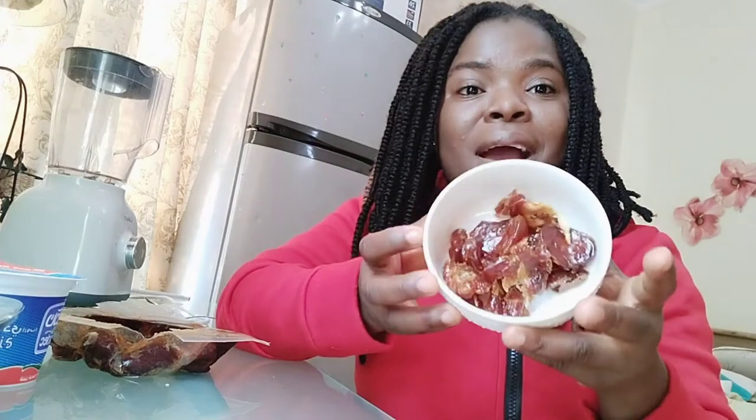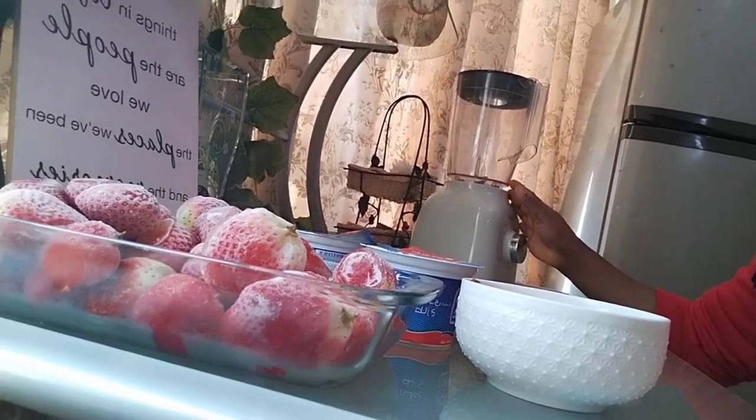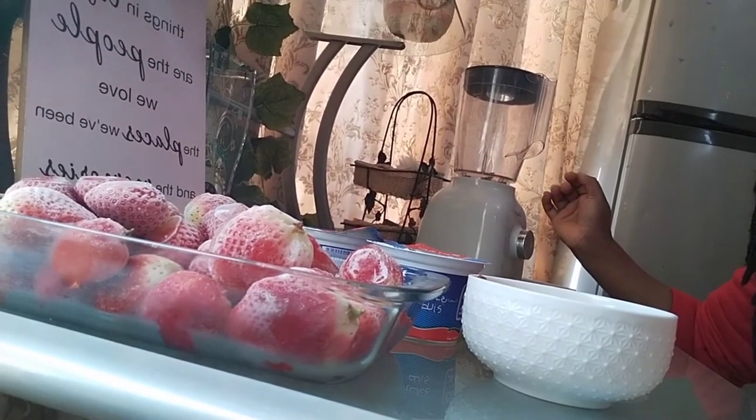When you remove the seed you're good to go — you don't need the seed, just the date flesh. You're going to add the dates to your frozen strawberry and the yogurt, then blend them together. These dates are very very rich, and if you want to reduce your sugar level, it's better to take dates — even every day. They're going to play a very good role. So I'm going to mix all the ingredients and put them in the blender.